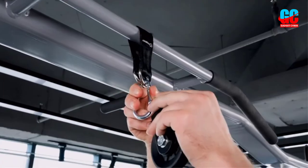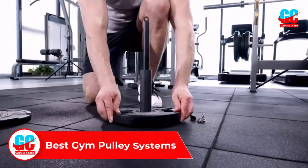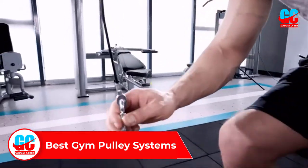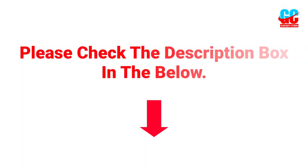Hey guys, welcome to this video. In this video we will discuss and review the best gym pulley systems, which are best sold and achieved top rated reviews from customers and users. If you want more information and updated pricing on the product, please check the description box below. So let's get started with the video.